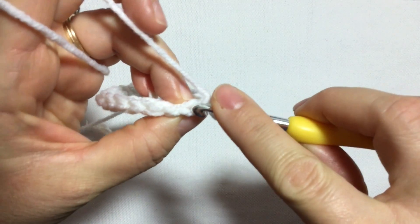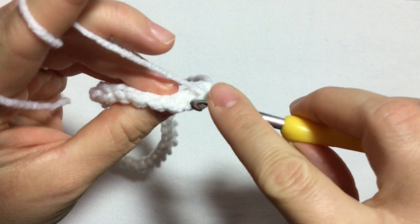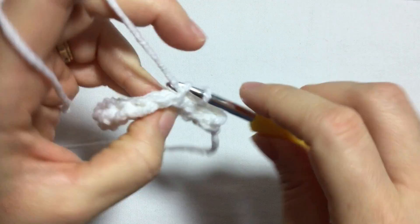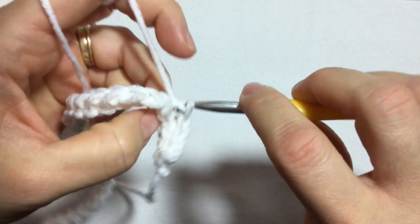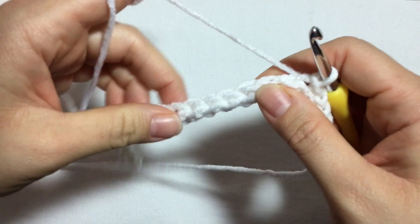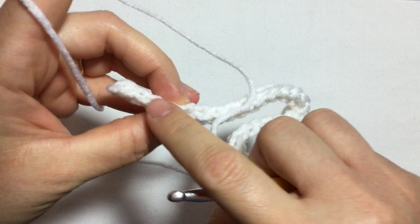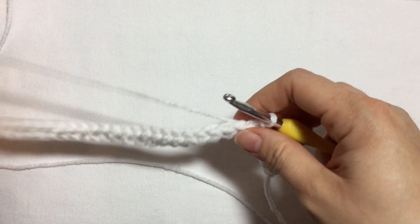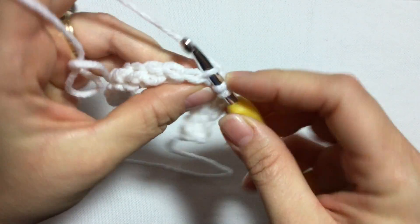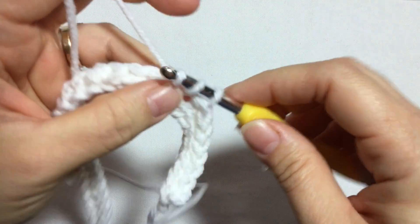Now we're going to do row two. Chain one, turn, and now I'm going to do six slip stitches starting here, grabbing only the back loop of each stitch. So there's one, two, three, four, five, six slip stitches. Now on the remaining stitches I'm going to work 19 half double crochet slip stitches. Yarn over, insert your hook, and again I'm only grabbing the back loop of this stitch.